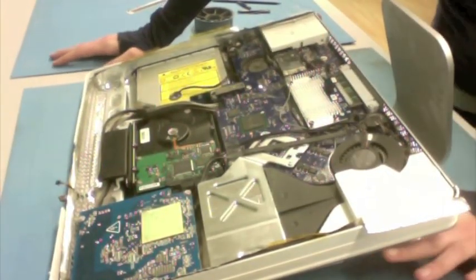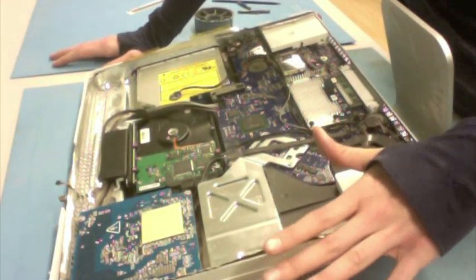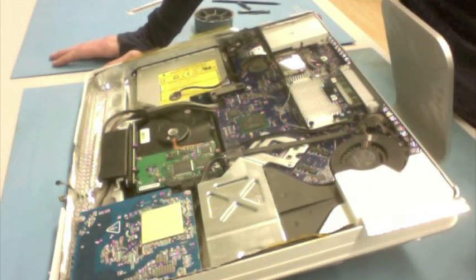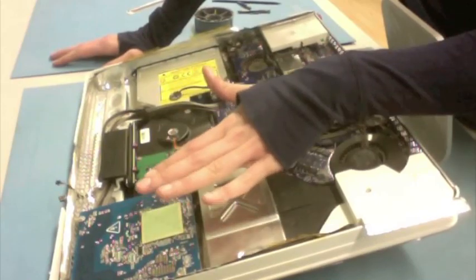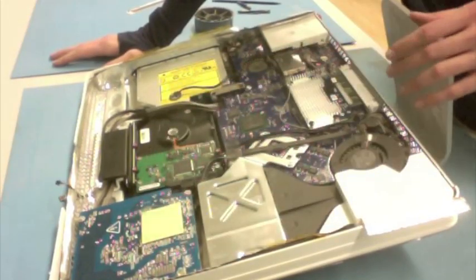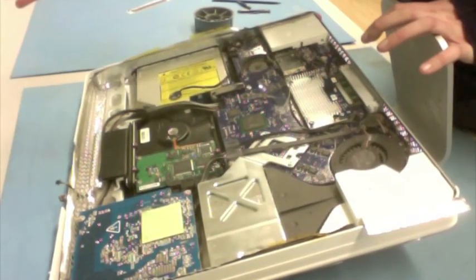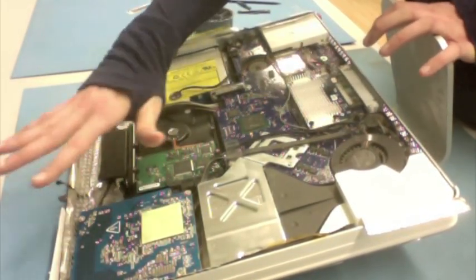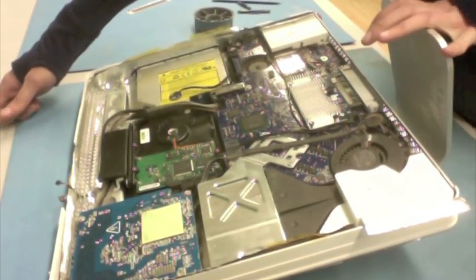Word to the wise: you should always be sure that your machine is unplugged before you go in and work on it — that's just a given. But if you may have accidentally left it plugged in, do yourself a favor, don't touch the power supply. It doesn't feel very good. Even if you have unplugged the machine, there can still be some voltage held in the power supply, so it's one of the items you don't want to mess with unless your purpose is to actually replace that power supply.